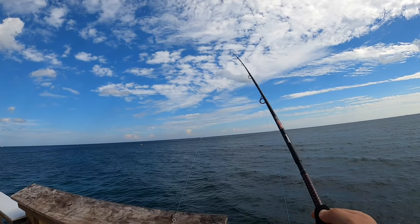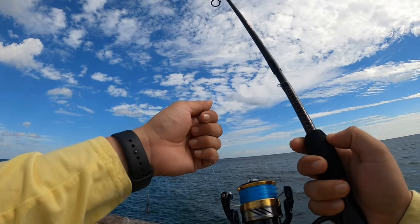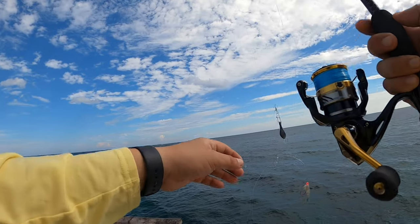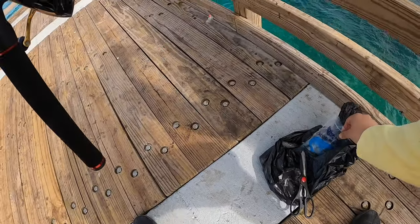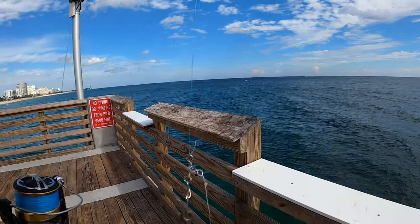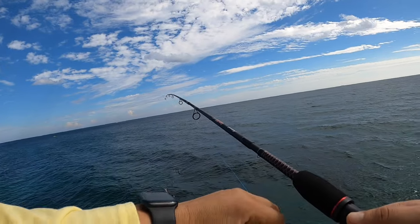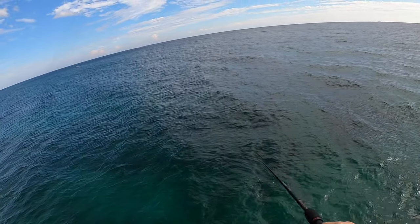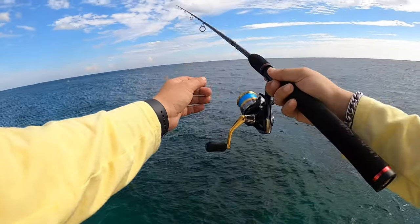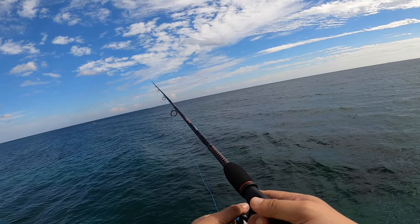I'm gonna take over this corner here and see what I can do. My setup is my brand new Nasci 2500 spooled up with 20-pound braid — J-Braid — and I've got a high-low rig. For the first bait I got from the range today, basically some raw shrimp cut in two pieces. This is gonna be my first cast on the Florida trip. It is so beautiful down here!